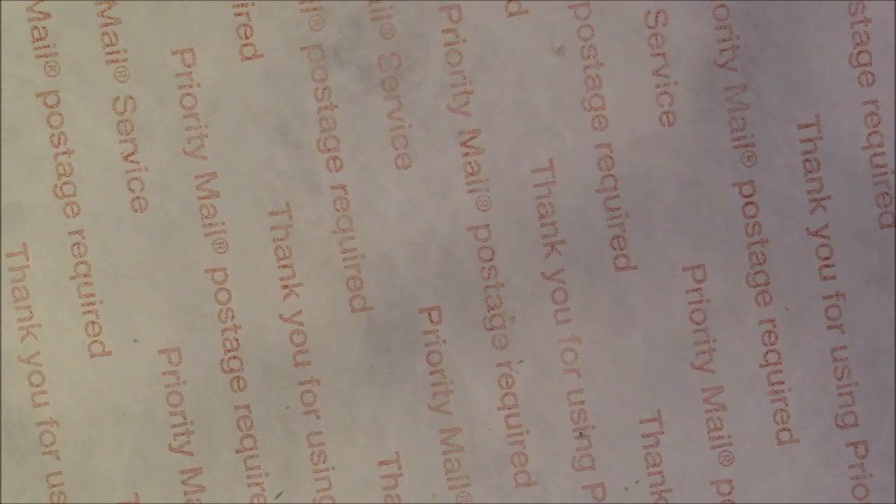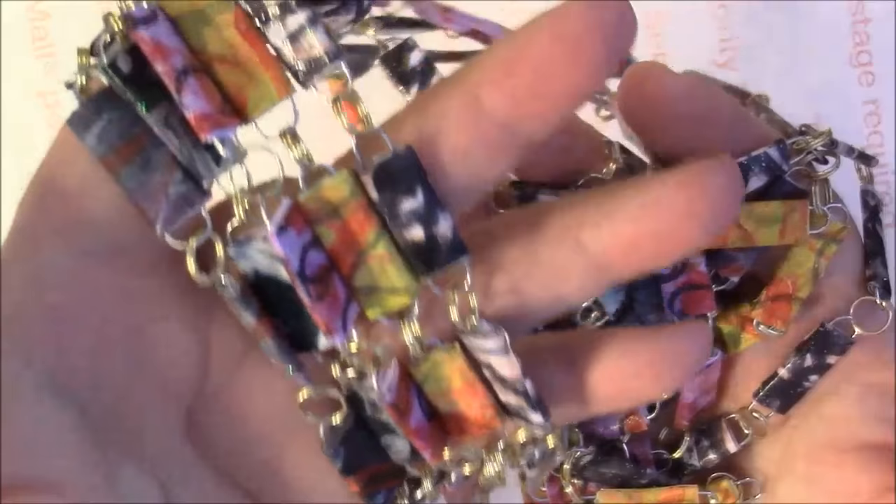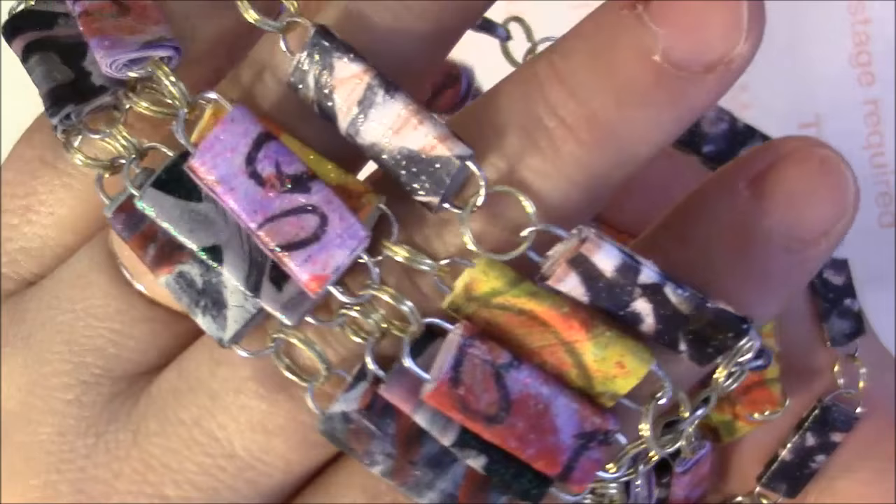Hi everyone, it's me Darlene. Today I'm going to show you how to paint a sheet of copy paper and turn that piece of paper into these beautiful necklaces made with paper clips and your painted paper. I have a video linked below that will show you the steps on how to make the actual necklace. Today's video is going to show you how to create the paper that you wrap around.